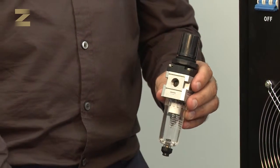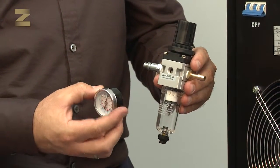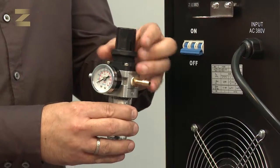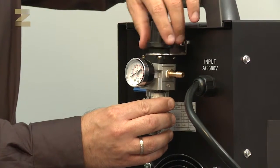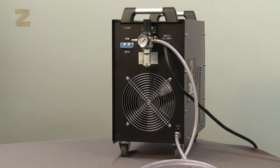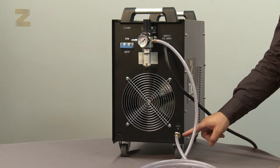On the left side of the regulator where it says IN, mount a quick connector. The connector will serve as a hose from the compressor. Take the pressure gauge, wrap its thread with Teflon, and screw it to the front opening of the regulator. Now insert the regulator from the bottom of the plate and tighten the fastener. Connect one end of the air hose to the left regulator inlet and secure with a band, then connect the other end to the air inlet and secure with a band.